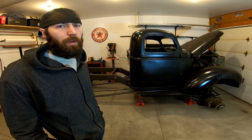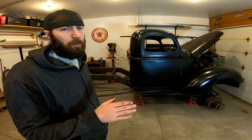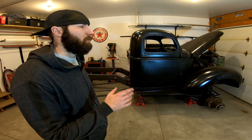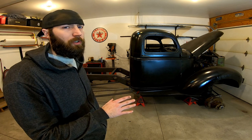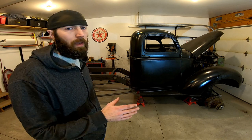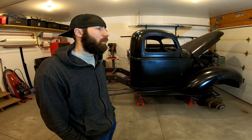So where am I at with this thing? Basically everything I've done up to this point is just for mock-up. Once all the fabrication is 100% complete, I'm going to tear the entire thing down, rebuild the motor, both axles, and then start painting everything. Once the frame and all the suspension is painted I'll start reassembling it, and then I can paint the cab on the outside and the truck will be done.